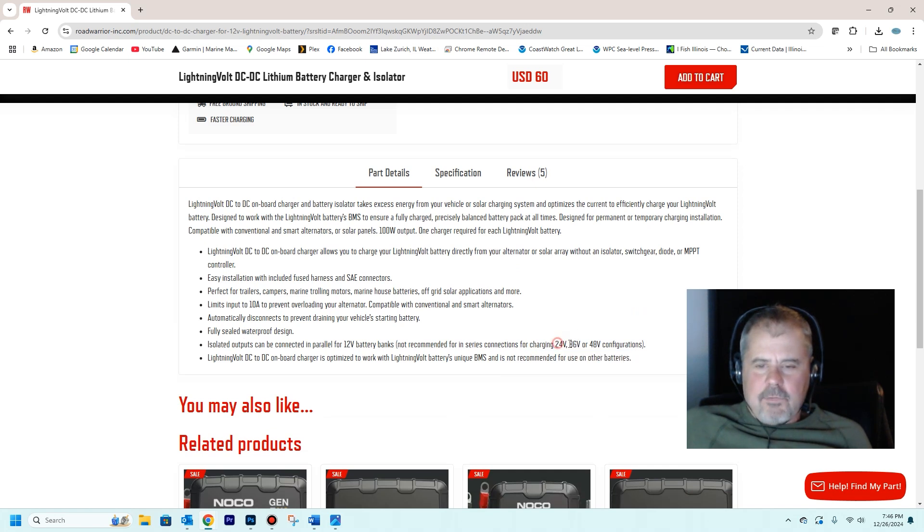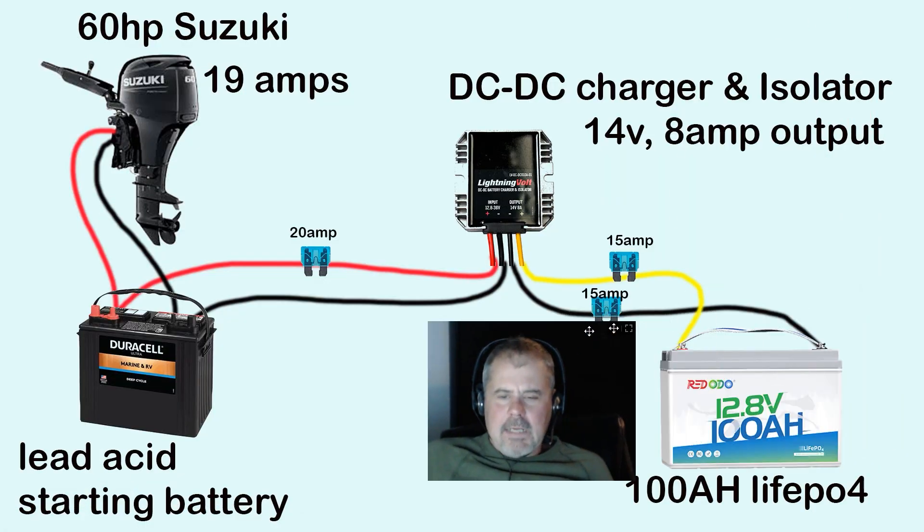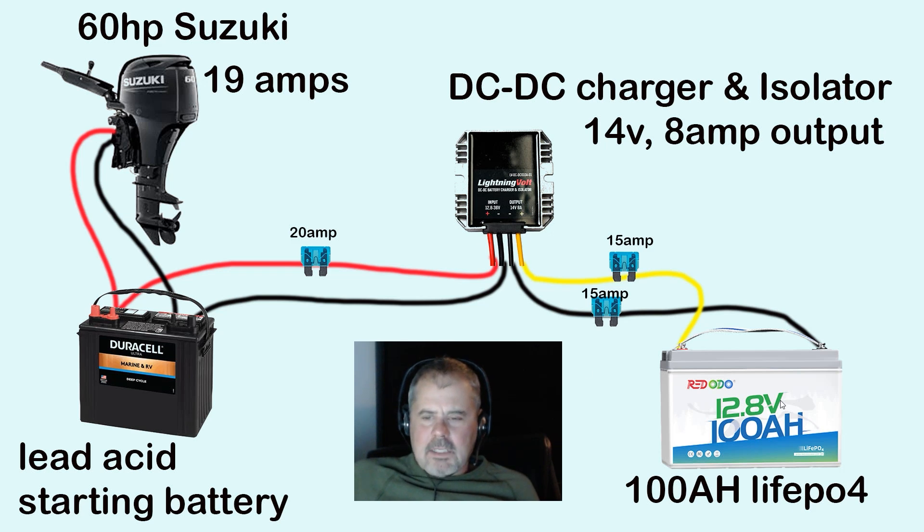This is not for 24-volt, 36, or 48-volt systems. This is for charging a 12-volt accessories battery. In my case, I'm running all my electronics off of this.